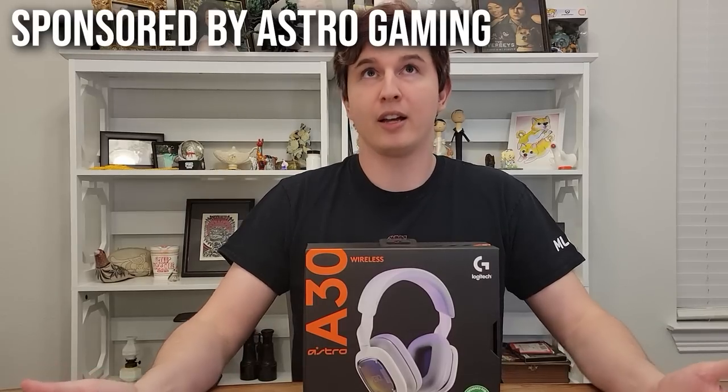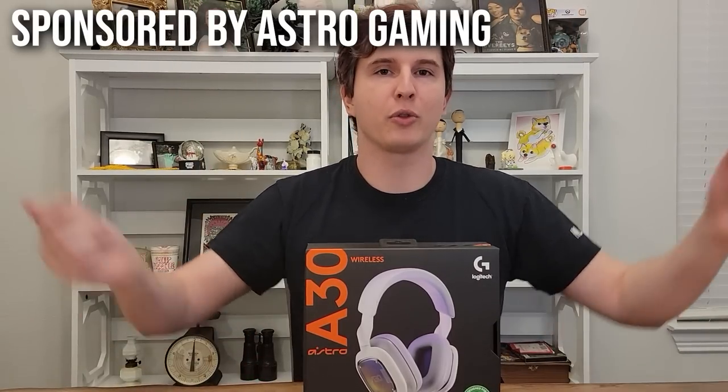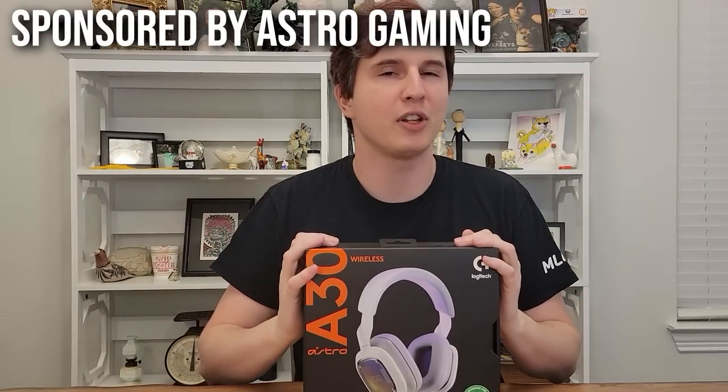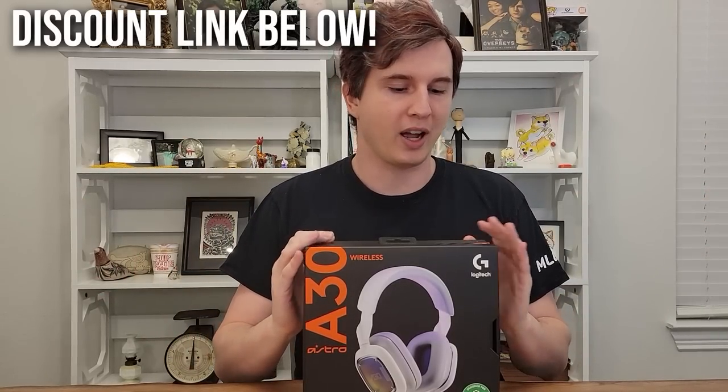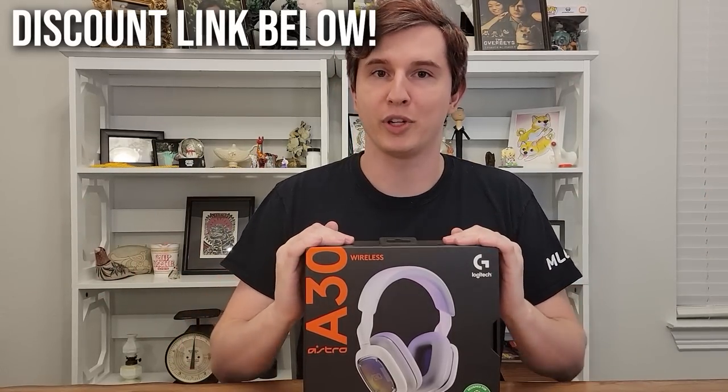I've been sponsored by Astro for over a decade now — thank you FTC for that disclosure. Their sponsorship links and discount links giving 10% off are down below. They wanted me to talk about this during the holidays and about a holiday tradition, which for me is late shopping, and this video is coming out a little bit late.